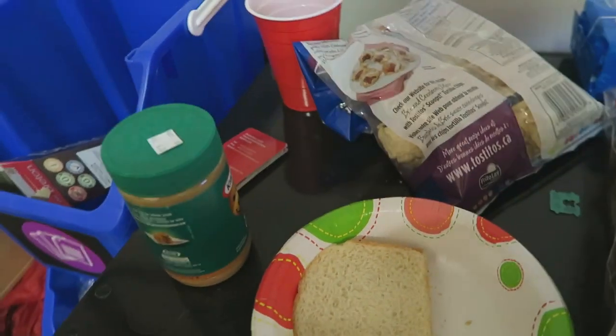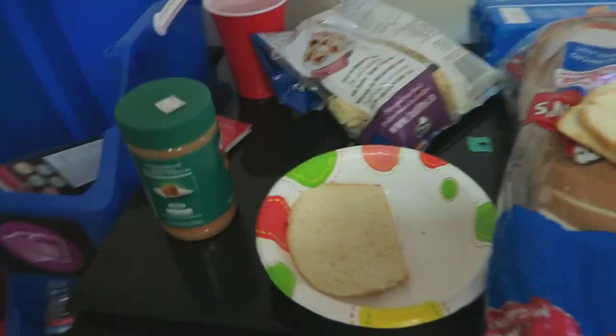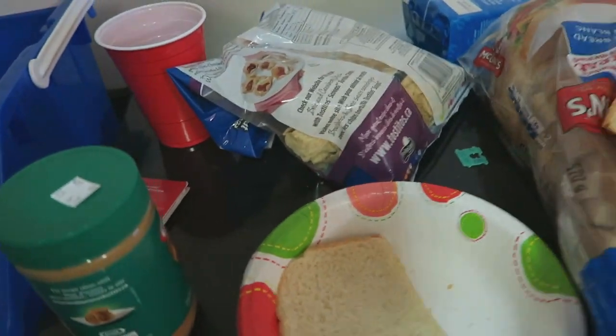Yep. So I've got my two slices of bread. That's not sanitary, but ignore that. I have a clean floor — I keep it clean here. I haven't vacuumed yet, but it's probably clean.